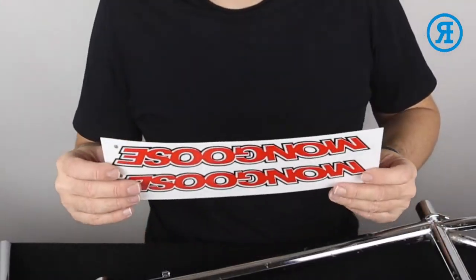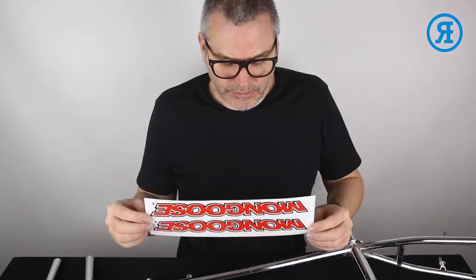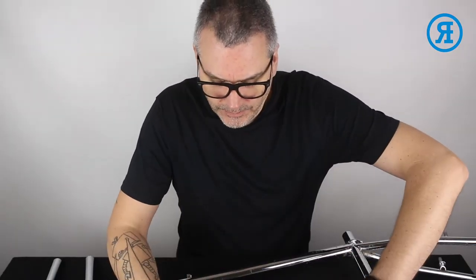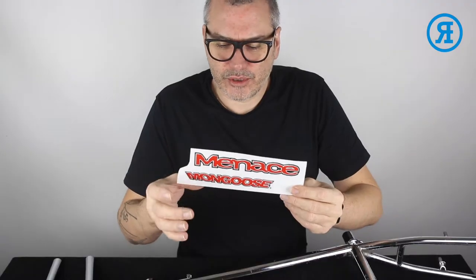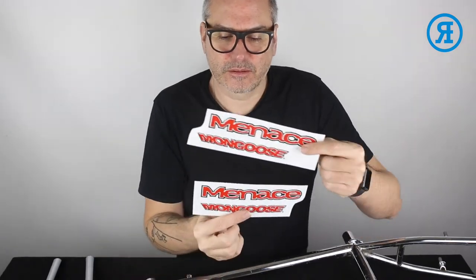The full Mongoose 1996 Menace decals. We've got down tube, two handlebar, one seat tube, bottom of the seat tube and seat post, top tube and then fork times two. Let's get going.